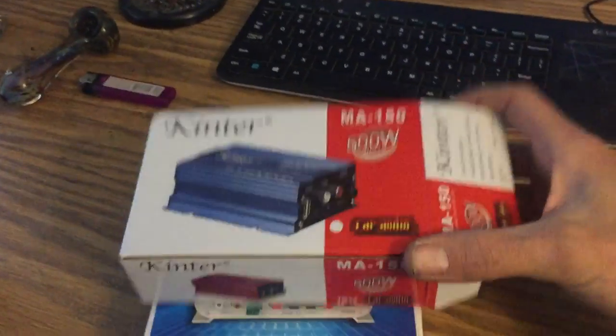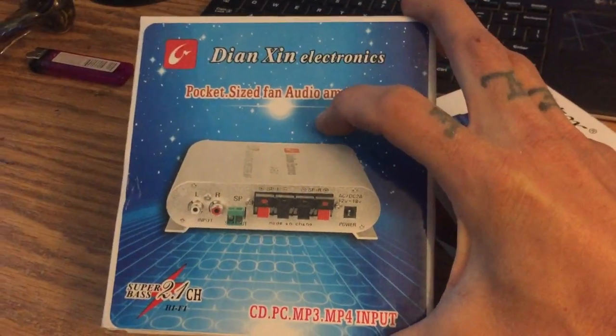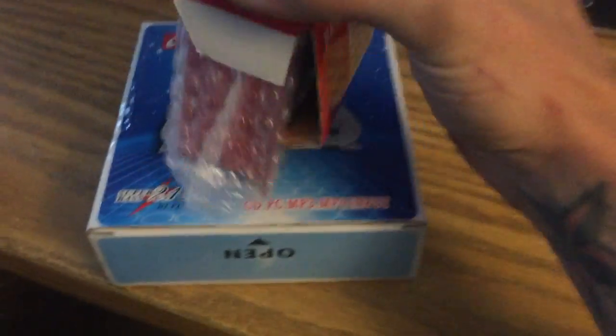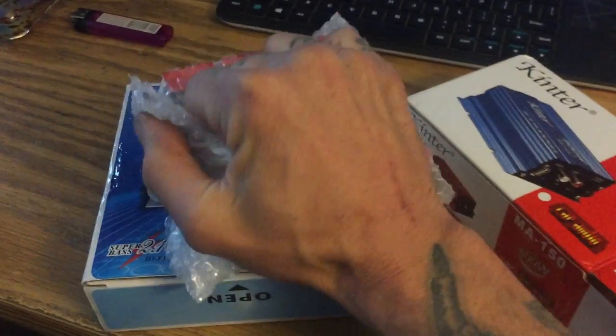So today I got these $12 ships on eBay — mini amplifiers. We're gonna test them out. As you saw in the iPad video last season...